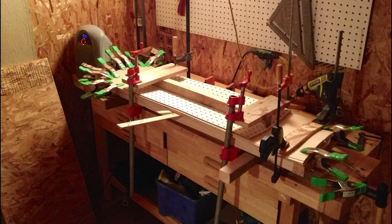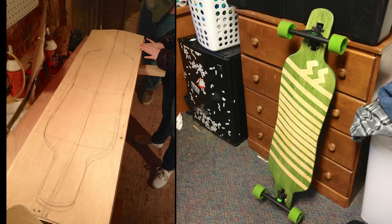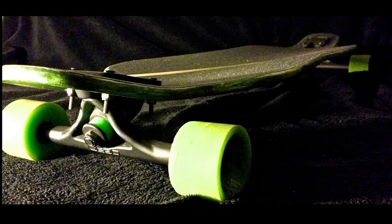For my third board, I purchased some 1/16th inch maple and birch veneers from Canada, and I pressed those together in my uncle's shed using a totally different type of mold that I came up with. After almost four years, this board is still my daily driver. I absolutely love the geometry — it's low, planted, firm, yet smooth, and carves like a go-kart.